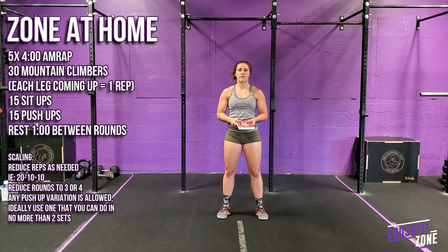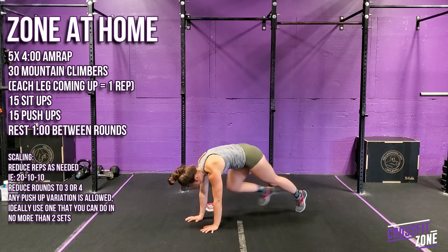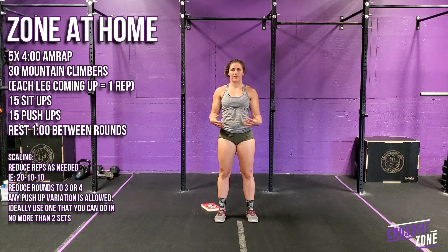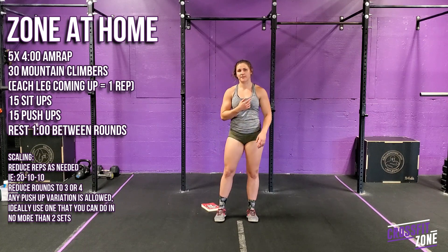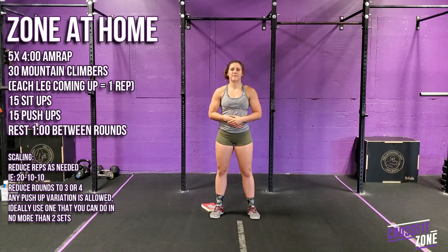For the at-home workout today we've got five rounds of four-minute AMRAPs. Each AMRAP starts off with 30 mountain climbers — for one rep it's both knees coming up, so you go one, two, three. The next movement is 15 sit-ups in butterfly position using your arms as momentum, then 15 push-ups — full, knee, or incline. If those reps are a little out of reach, you can scale back to 20 mountain climbers, 10 sit-ups, and 10 push-ups.